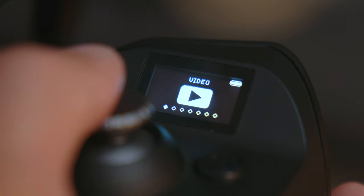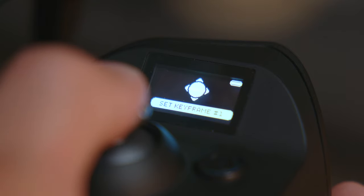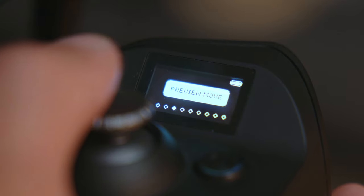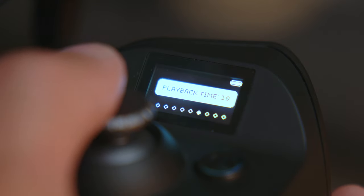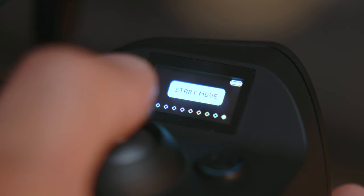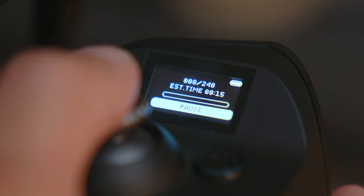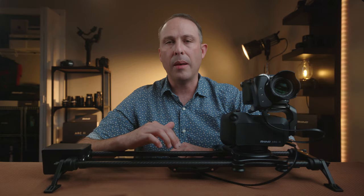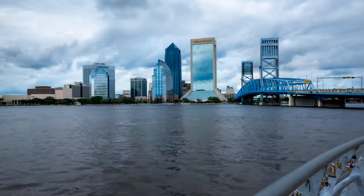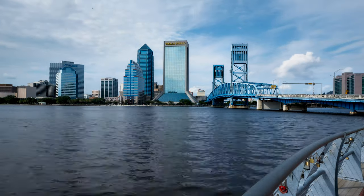Next, we have the option for time lapse, which can be set using either a simple menu or an advanced menu for more options. The advanced menu adds the option to control the camera shutter with the optional camera control cable and to set the length of your time lapse video, which automatically calculates the number of shots needed. Having full motion control allows you to add a lot more complexity to your time lapse, like one I took at Friendship Fountain Park in downtown Jacksonville, Florida — much more interesting than just a static time lapse.